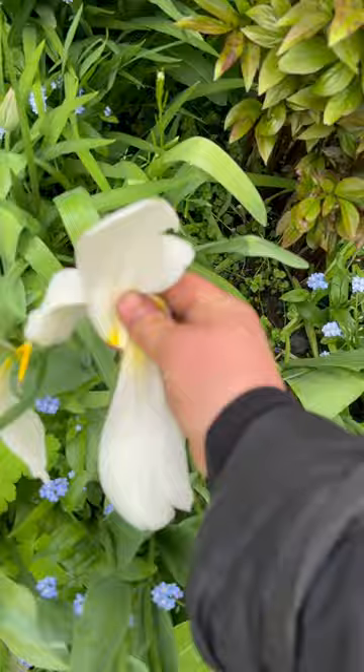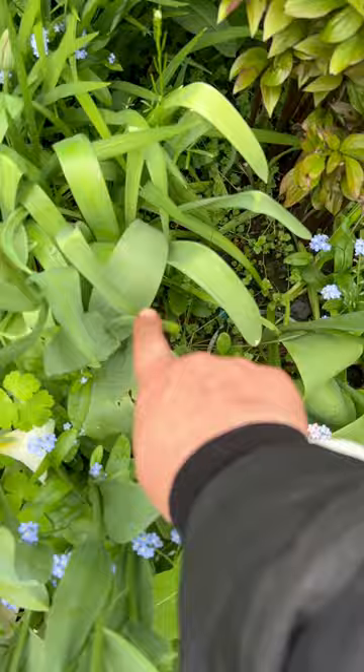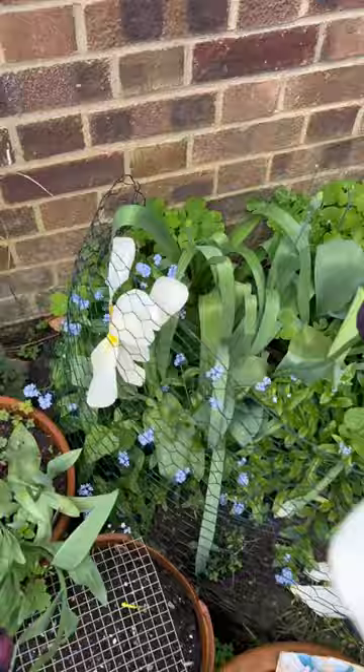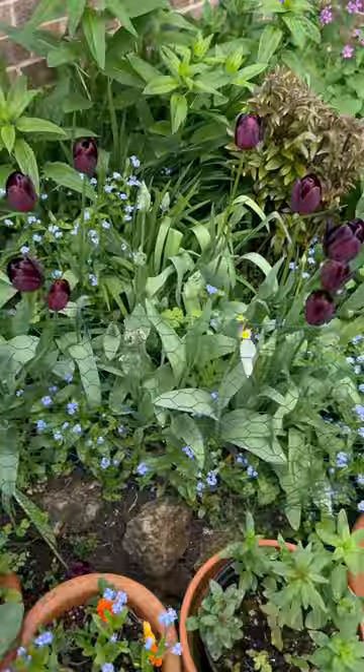When a tulip is over — especially a specialty tulip — you need to deadhead it. Keep the foliage, the head, and the stem in the ground, and then all the energy, instead of making a seed head, goes back into the bulb. So you should get just as good a flower next year.